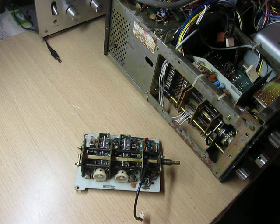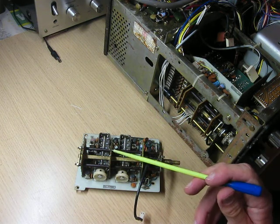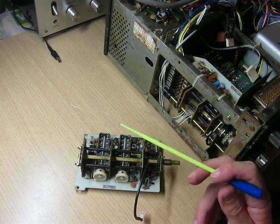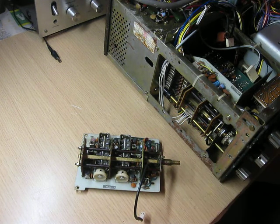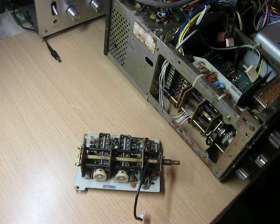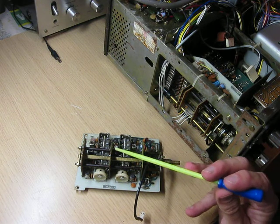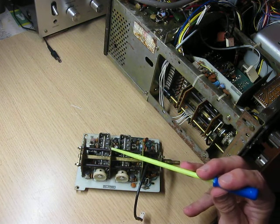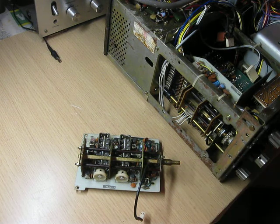And then you look on the board itself and you see this little piece of wire, this little bridge coming across from one of the moving contacts of the switch to one of the fixed contacts. And that fixed contact just happens to be on the 80 metre band. So the result of that is that this section — this wafer of the switch — is permanently selected on the 80 metre band. So why would you want to do that?